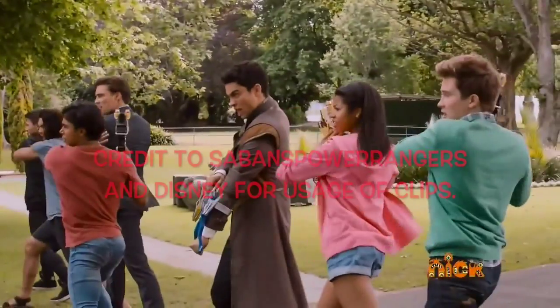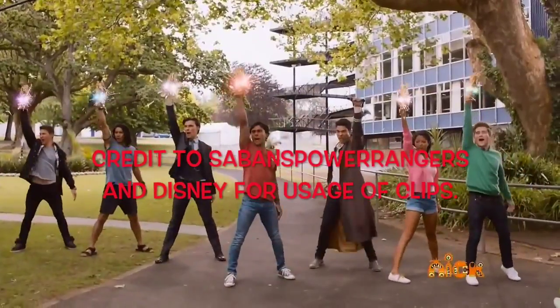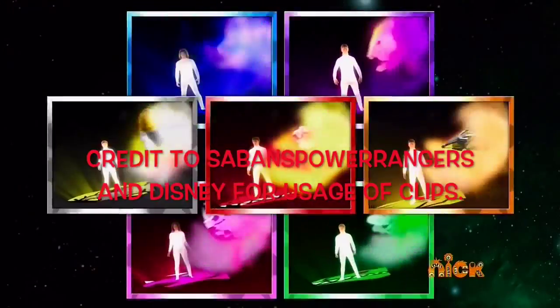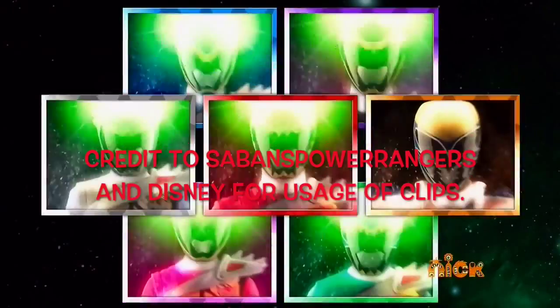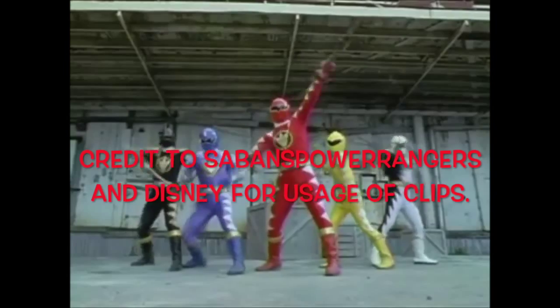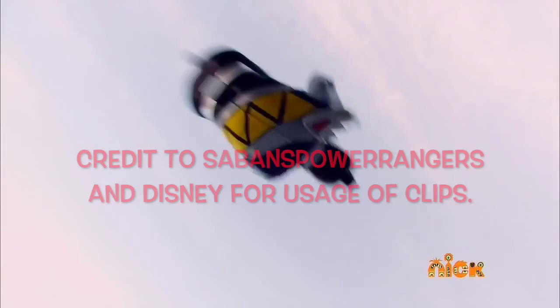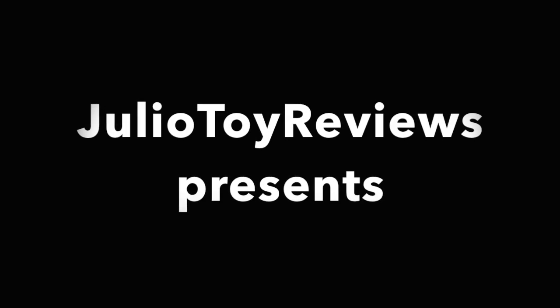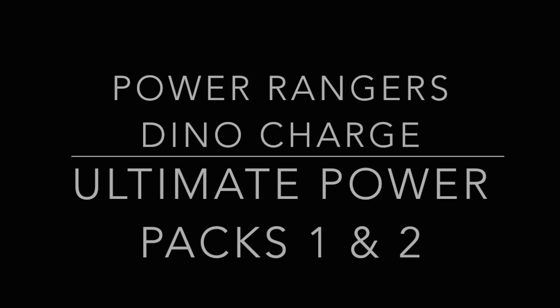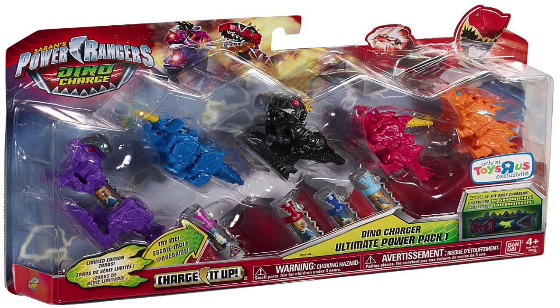Dino Chargers, ready! Energize! Unleash the power! Dino Chargers, power up! Hello everyone, HuluTorbyz here, and this is a review of the Power Rangers Dino Charge Dino Charger Ultimate Power Packs 1 and 2.